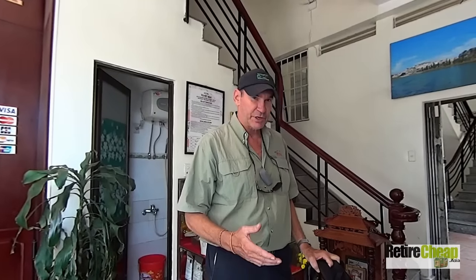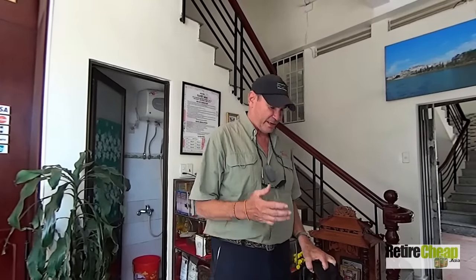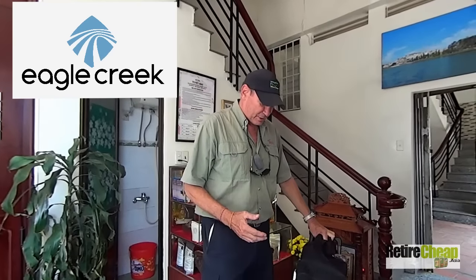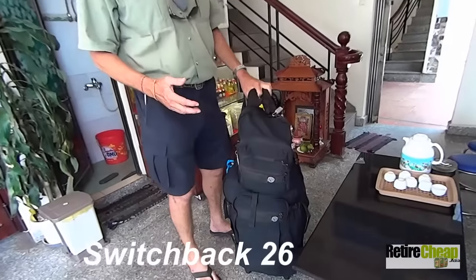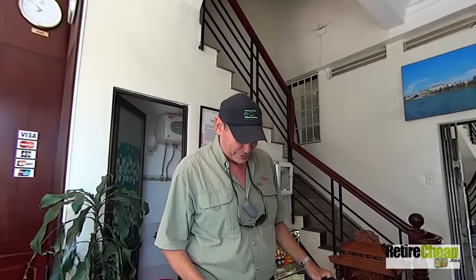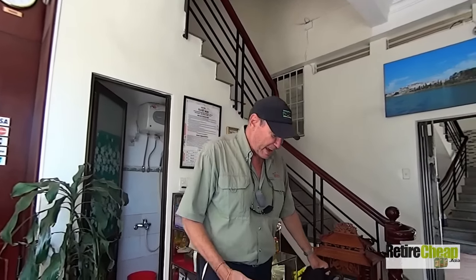I just thought about something and I wanted to share with you all. I want to give credit to a company called Eagle Creek. This bag — I think it's called Switchback if I'm not mistaken. I bought this bag, and it's got to be 17 years now. It's gone all over the world numerous times, and this bag is amazing.